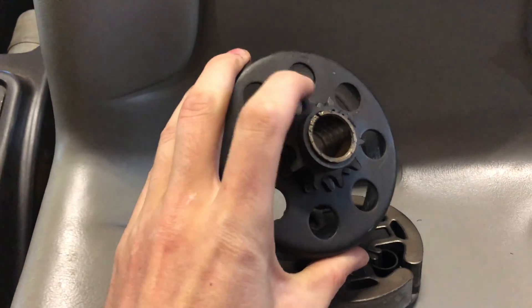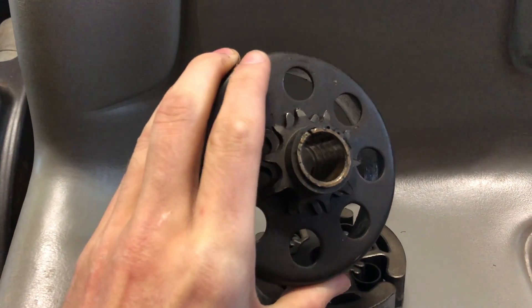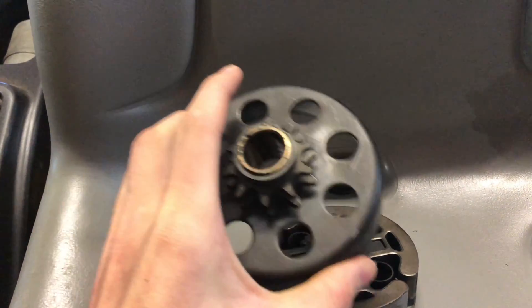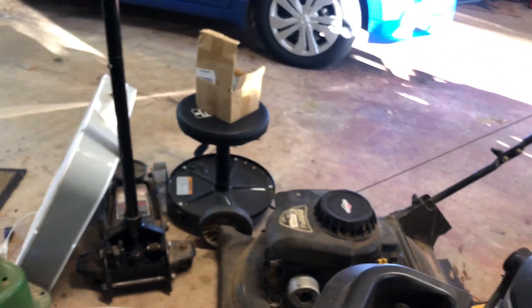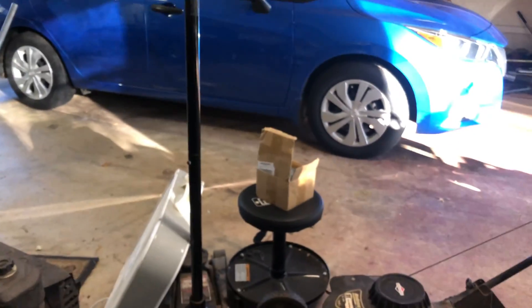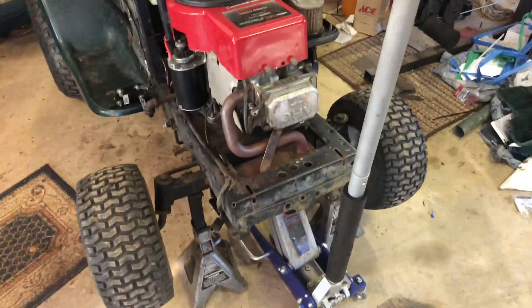I did want to try to find a centrifugal clutch with a 1-inch shaft and a big pulley on the output, but I couldn't really find one, and the ones I did find were super expensive. So it was worth it to just get a 40 series and put it on there. That's what 'cars and cameras' did and it worked out good, so I'm going to do it too.